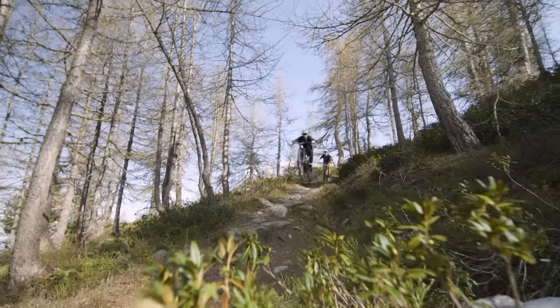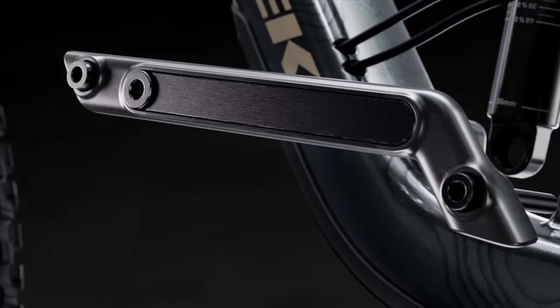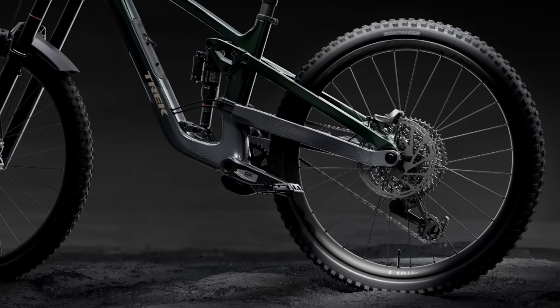That makes it easier to get loose, throw the bike around on the trail, and it gives you more bike-to-butt clearance on those near vertical rock rolls. But if you still crave that full 29er speed, just swap out the bolt-on lower shock mount to run a big wheel in the back too.